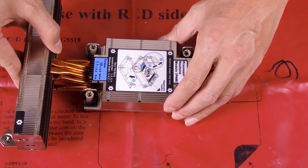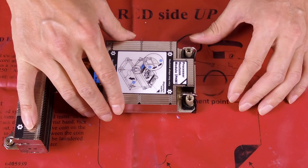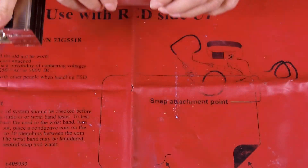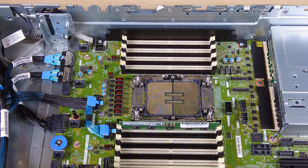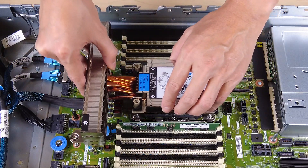Align the triangular mark on the heatsink label with the mark on the processor. Then align the triangular marks to insert the PHM into the processor socket.